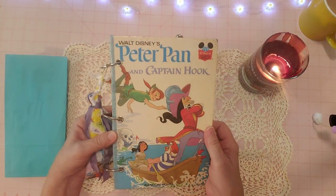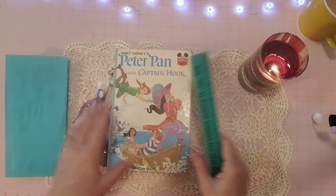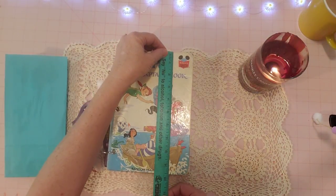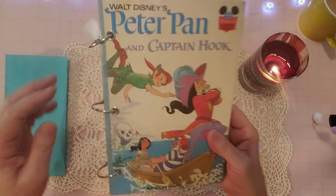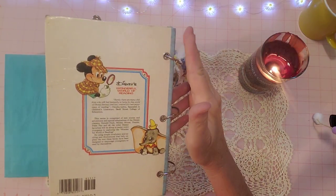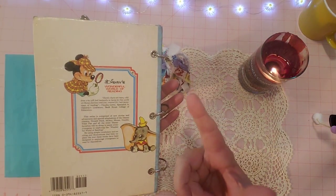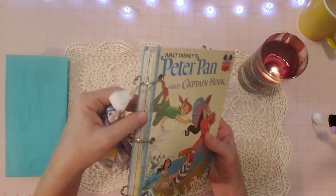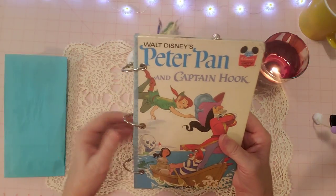This is a vintage Peter Pan Walt Disney book that I made into a journal. The size is six and a half by nine and a half basically. It is ring bound, has three rings, and I have attached eyelets in the front and the back. It came out really nice. I went ahead and put some washi here — whenever I put washi I do glue it down, because washi usually comes off after a little bit.